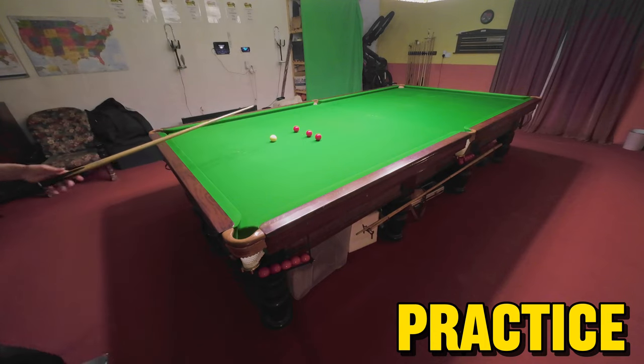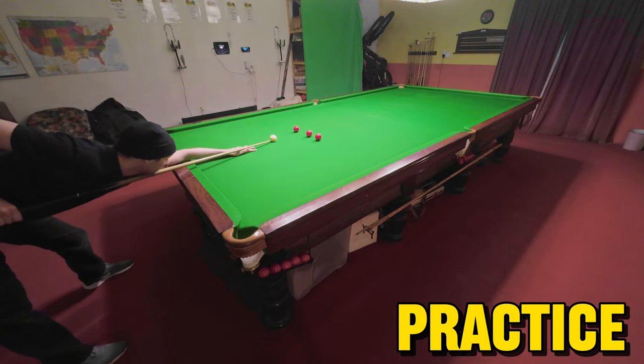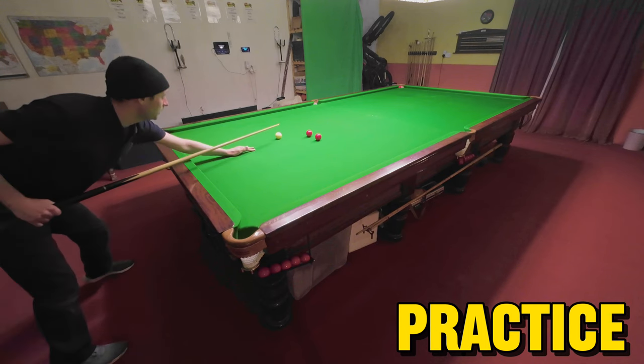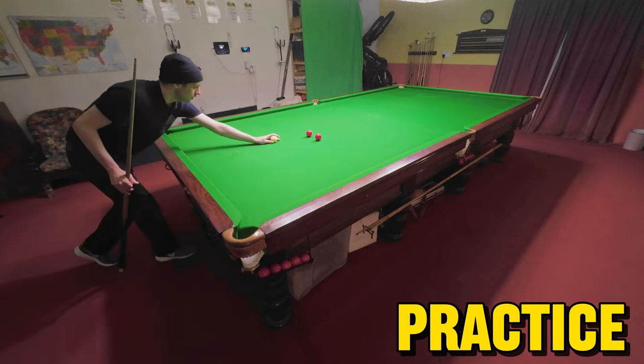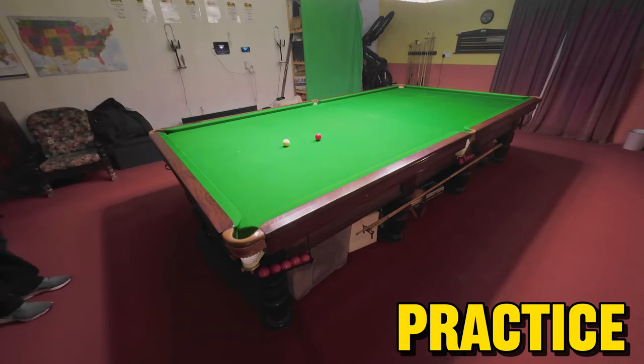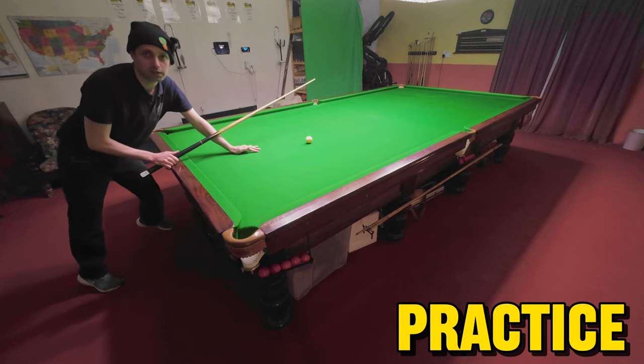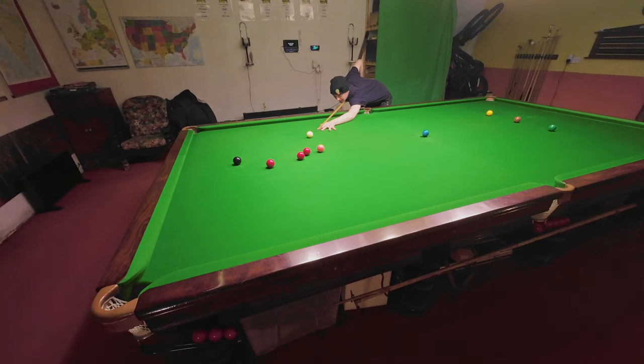A good way to practice keeping your finish position exactly the same each time is to put four reds up across the table like this and practice keeping it the same. In keeping it the same, you should be potting all four of these balls. It's by no means easy, but when you get used to it you're going to be a lot more confident. There you go — that's not bad. This is something you need to practice until you get it right.